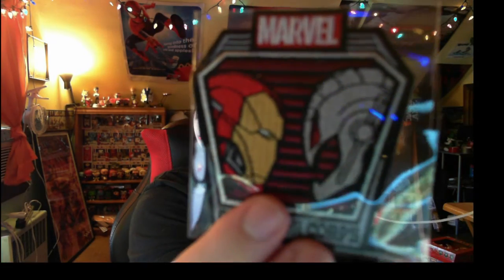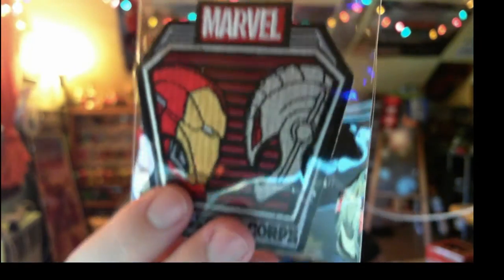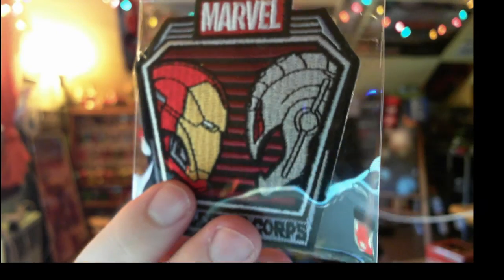Okay, so first we get the pins and the patch. The patch is pretty sweet — it's Iron Man versus Ultron, which is very cool. I don't really use the patches too much, but here it is. It's got the little Collector Corps logo on the bottom. Really cool little thing.